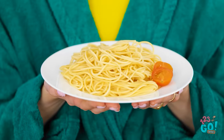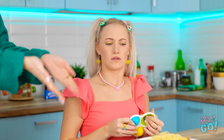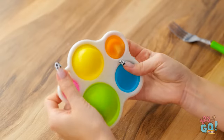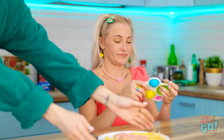Honey! Your lunch is ready! I made you plain noodles just like you like. I'm not hungry. I'm playing. Well, okay. If you say so. I'll just take it back. Honey! Do you want to eat this instead? No! No lunch! I don't want it! Gross!